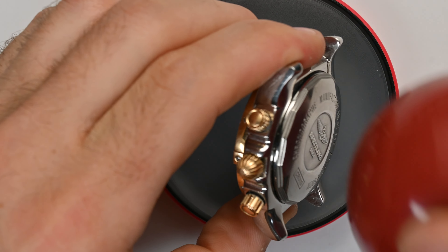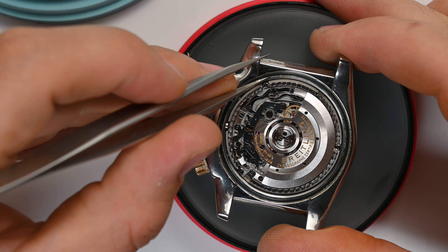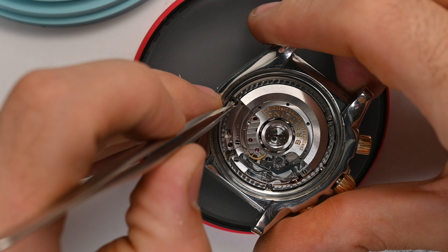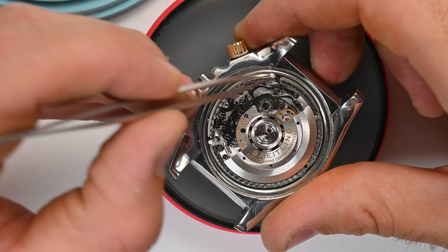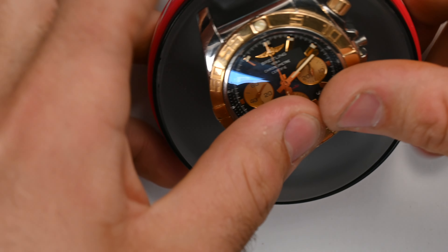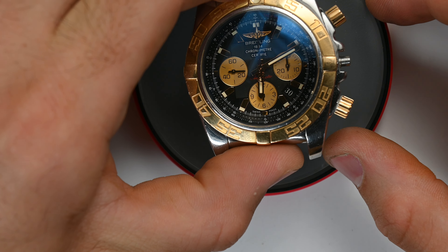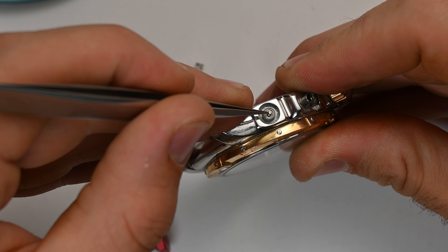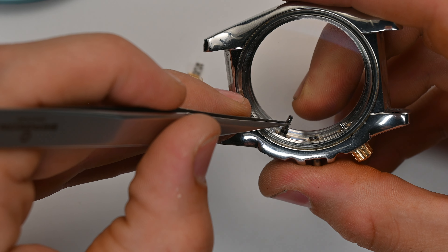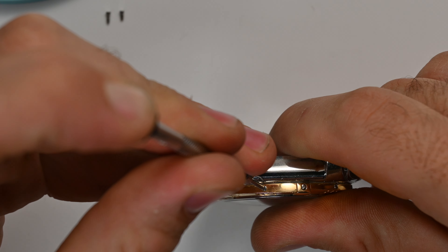The first step consists of disassembling all the elements that compose the watch. I start with the front gasket, then remove the fixing screws which hold the bridge maintaining the calibre inside the watch. We're talking about the calibre B01 from Breitling — an automatic chronograph, hyper-precise, which I have also serviced. Then I remove the movement from the case, followed by the pushers. I proceed slowly because these pieces are quite fragile, and finally I can attack the crown.